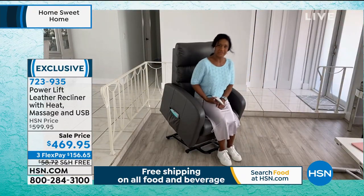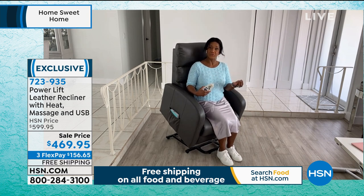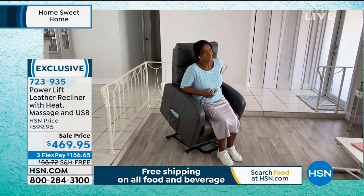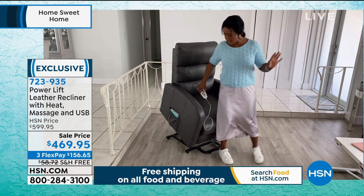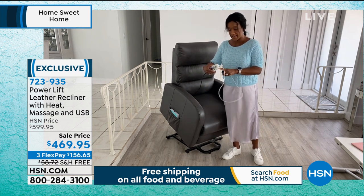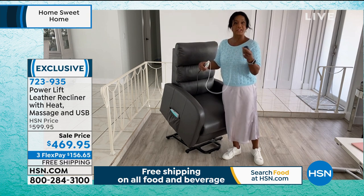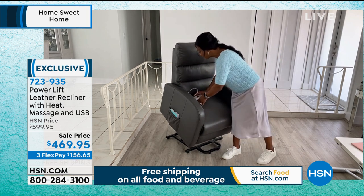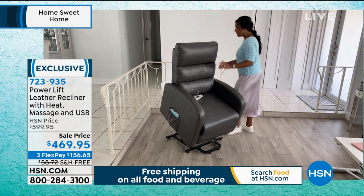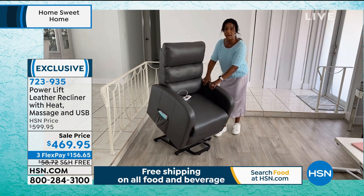It's fully reclining right now. One of the new features is that you can choose to have the heat on without the massage — just heat on its own. I love heat in my lumbar because of my lower back. I'm easily able to get up. I also wanted to show you — with the USB port on the remote control — I can just plug this right in and charge any of my smaller electronics right there on the chair.